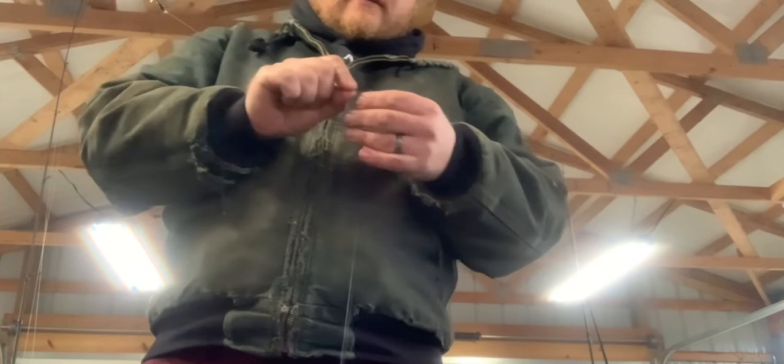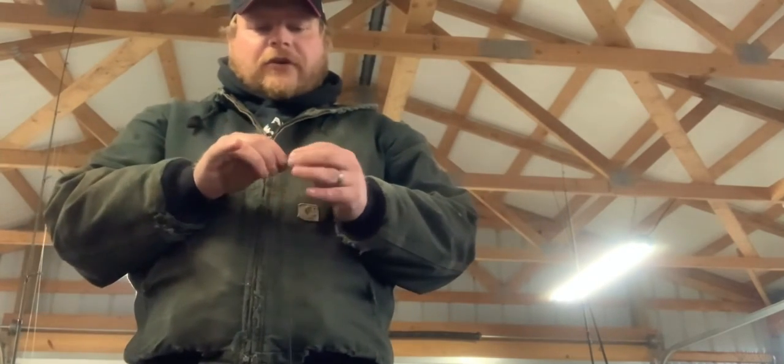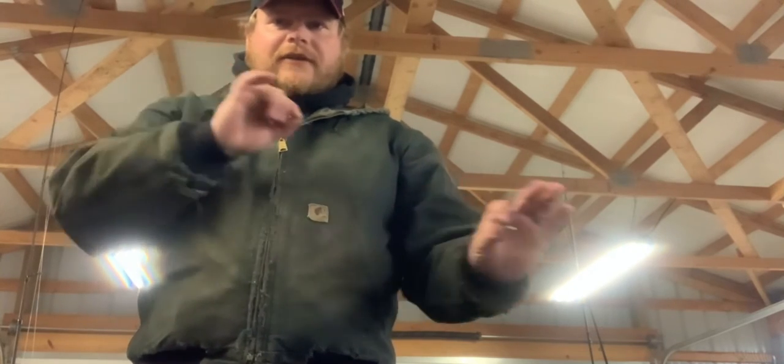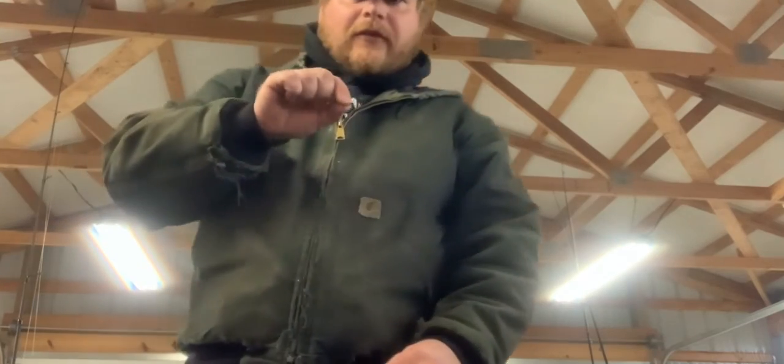About two feet down the fluorocarbon, I'm not sure what knot everyone uses, but I just use a palomar knot — it's nice and simple. Leave the tag end real long and that's what you tie your weight to. That way you can adjust how far off the bottom you want your hook.